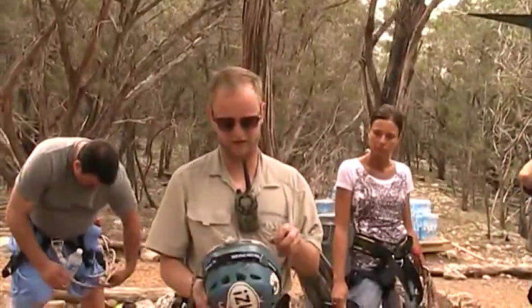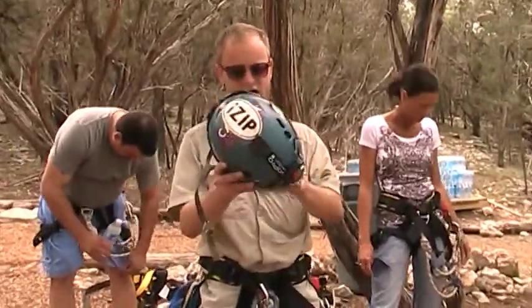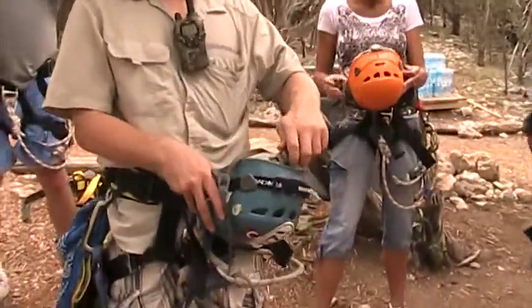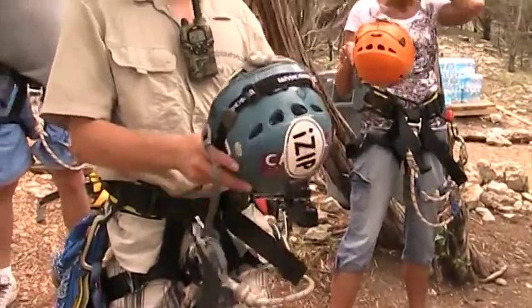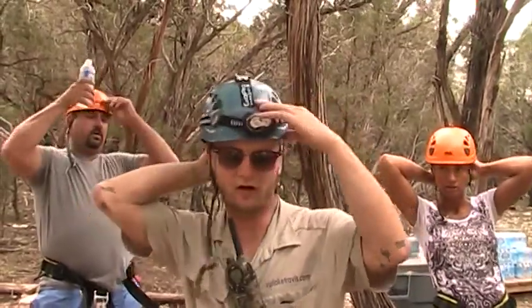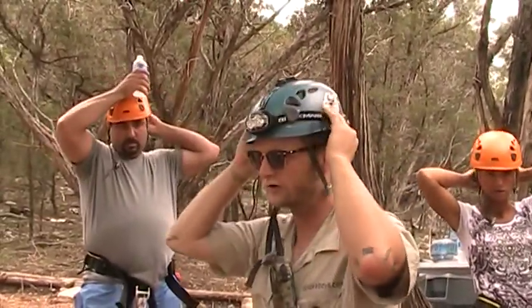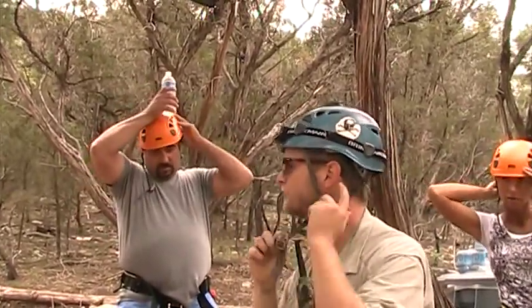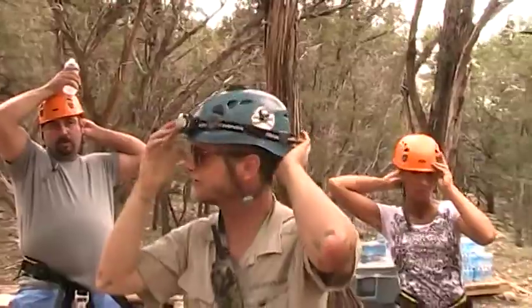Let's make sure our helmets fit before we start hiking here. If you want to grab one, the back is this ratchet dial. Counterclockwise loosens it, clockwise will tighten it. You want it to cover your forehead, and you want to be able to feel the helmet all the way around your head. There's no need to squeeze your brains out, but we do need it on somewhat firm.